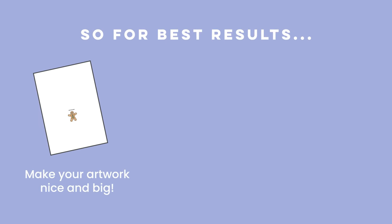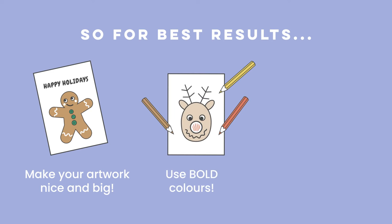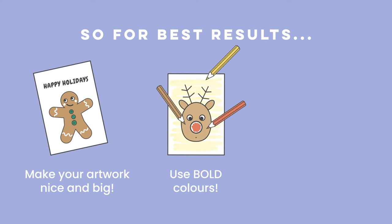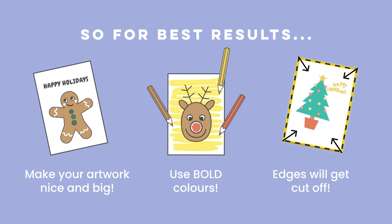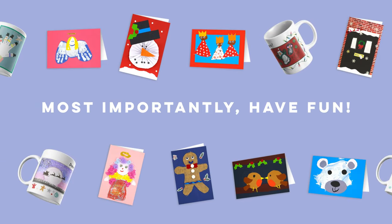So, to recap, for the best results: make your artwork nice and big, use lovely bright bold colours, and keep in mind that edges will get cut off. And most importantly, have fun!